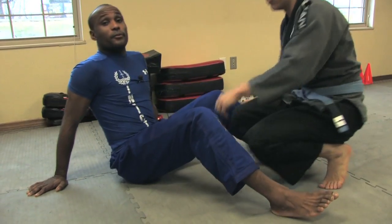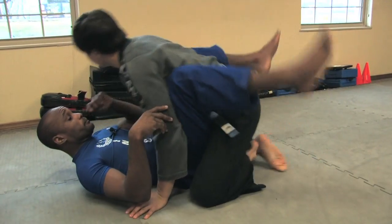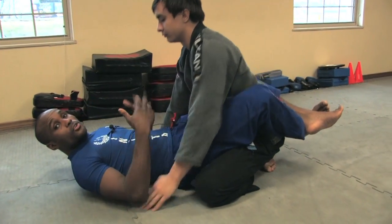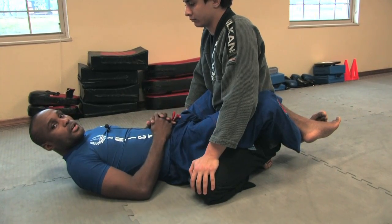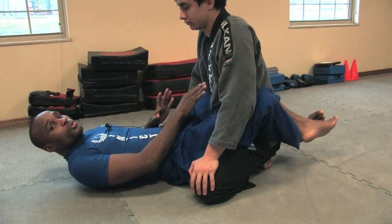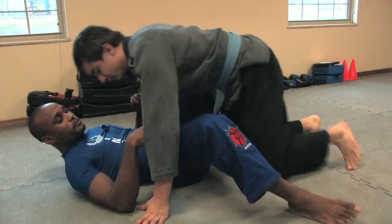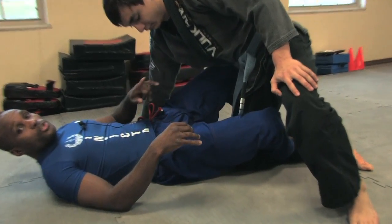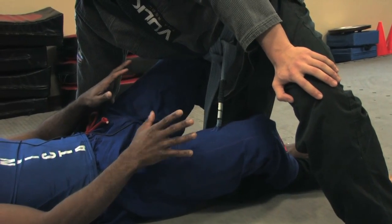What is a half guard? A closed guard — or full guard, as some people call it — is when your legs are around their waist, you've got both of their legs isolated and away from you, and you have some control over their hips. If that's a full or closed guard, then a half guard would be when you only have one of their legs in between your legs.